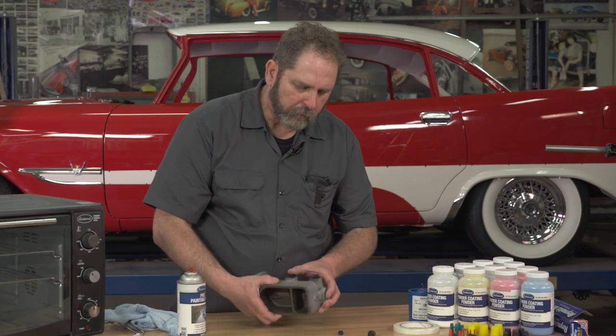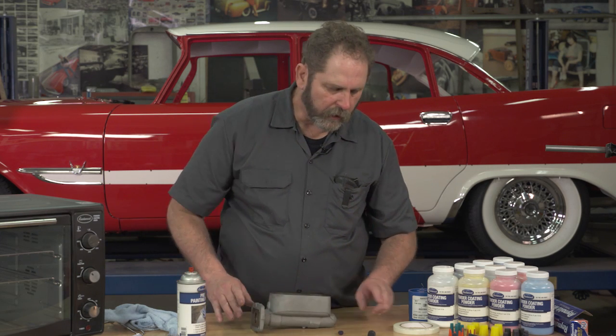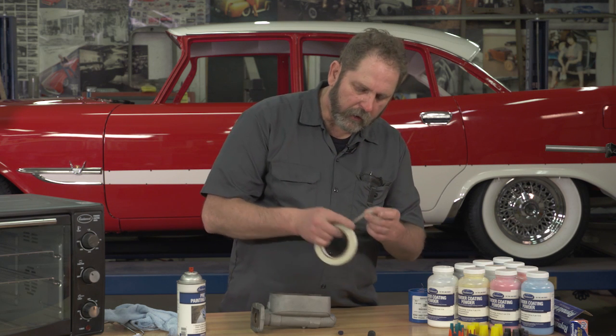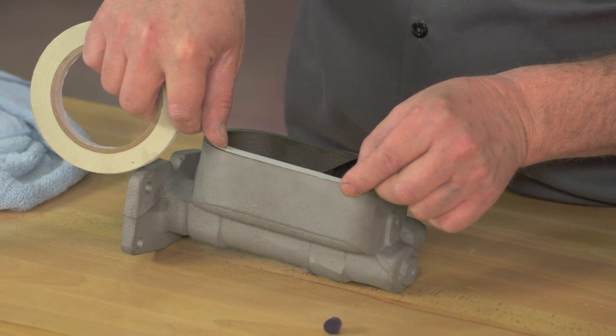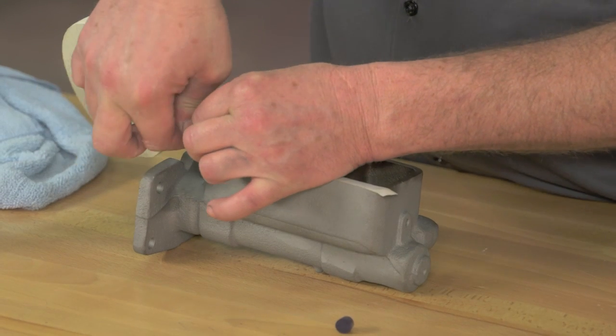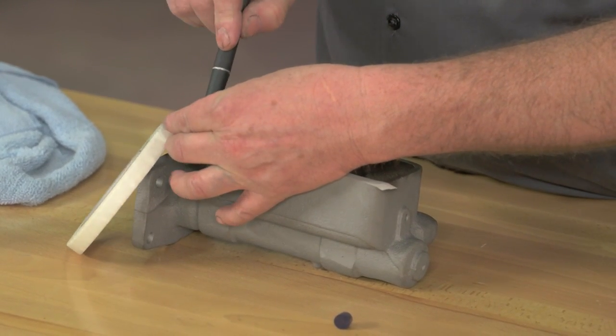Now that we have the holes plugged, we're ready to seal off the top. To do that, we'll be using Eastwood's fiberglass tape. The real advantage of this tape is it will take the 400 degrees it's going to be subjected to in the oven, and it'll keep powder from getting any place that we don't want it. We'll start by taping off this edge.